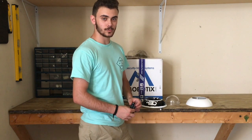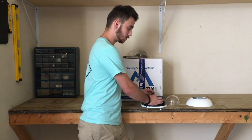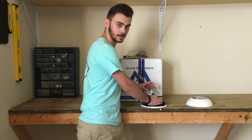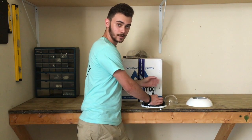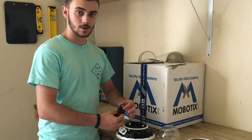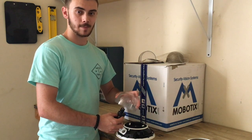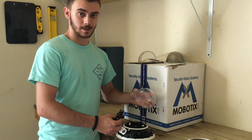Once integrators realize this, one of the things they do is put the lens on, focus it, put the dome on, check and see if it's focused — if it's not, take it off, focus it again, put it back on, take it off, and basically they're putting the dome on and off repeatedly. Another thing they do is focus the lens but then slightly unfocus it and put the dome on, in hopes that the curvature of the dome will put the lens back into focus and limit the time they have to put the dome on and off again.